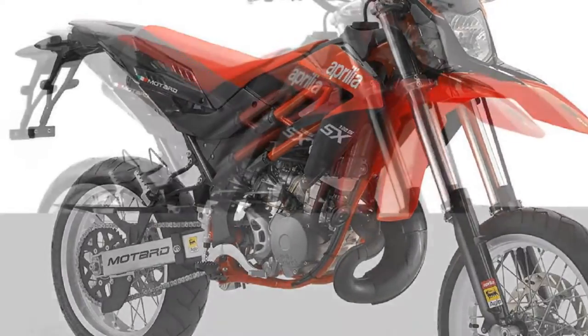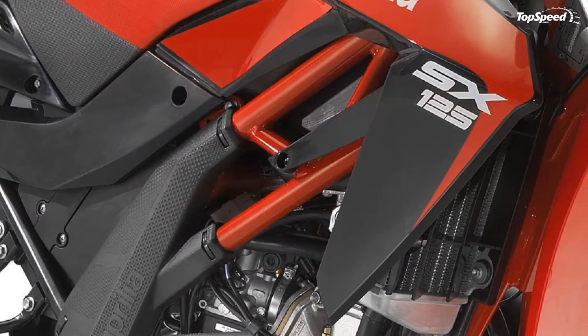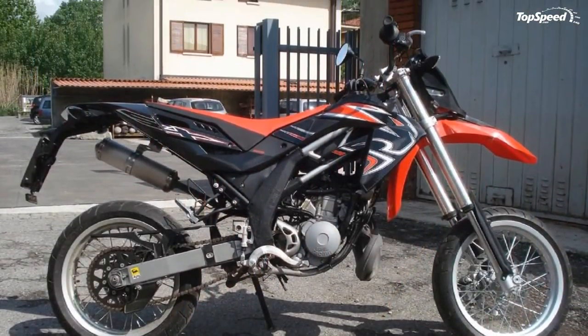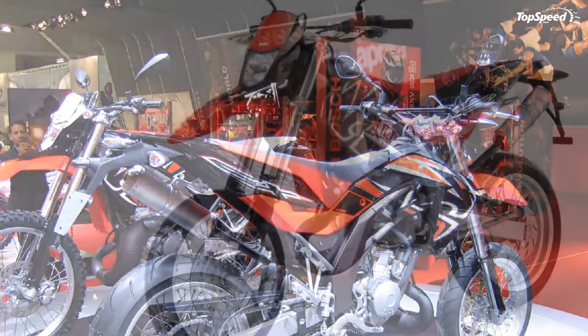As with all off-road motorcycles worthy of respect, the SX and RX are built for maximum functionality and efficient riding and control. Their styling leaves no room for pointless frills and gadgets. The unmistakably pure lines of the SX and RX are simply unique among off-roaders.